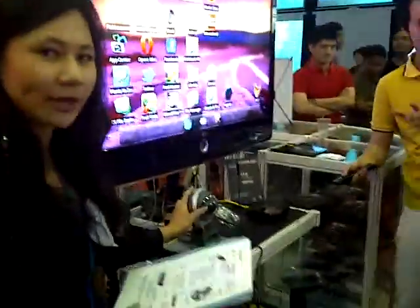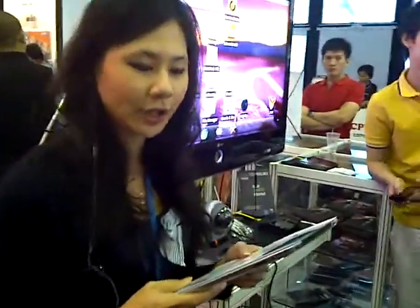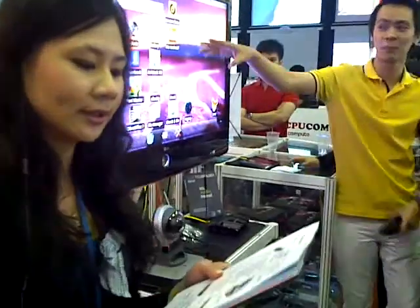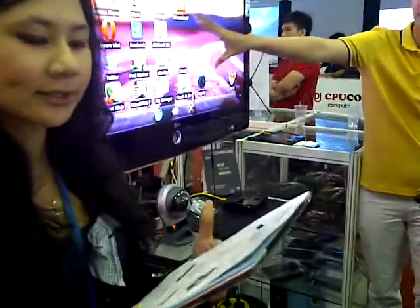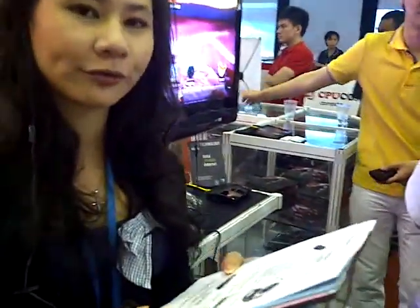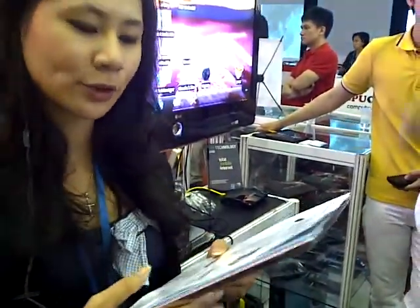Here is the IP camera from Linksys. It has two-way audio and video with pan and tilt control, web and Wi-Fi mobile view, free recording software, motion detection, email alert or notification, and Wi-Fi auto switch.